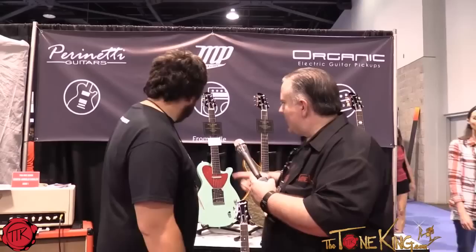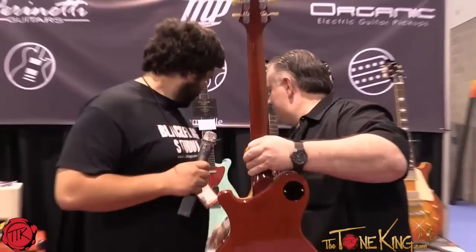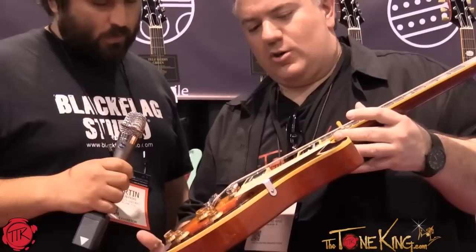Can I hold one of them? Yeah, sure. How about that one? That's a beautiful guitar. Thank you — I'll trade you, you hold the microphone. That has a Brazilian Rosewood fretboard. Look at that. Beautiful guitar.